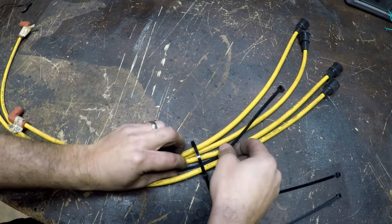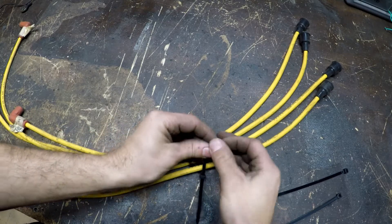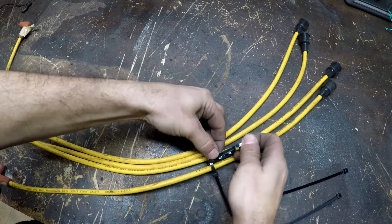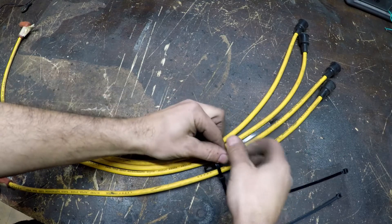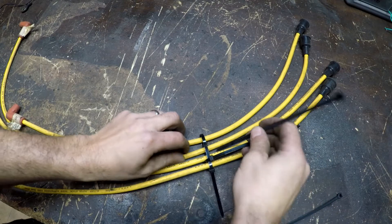Feed it through the bottom of the zip tie, bring it up and around the top. Again, you're gonna tighten it up but not all the way — just get a quick snug, a little tension. You still need to be able to move these around. So you're gonna do that with the rest of them.